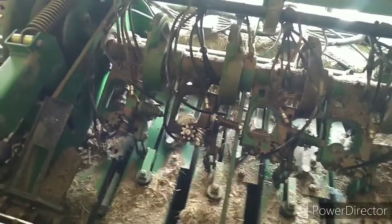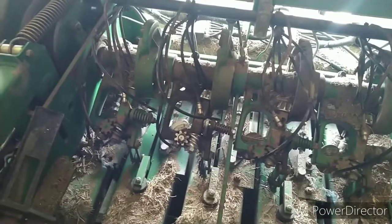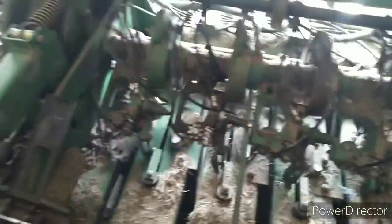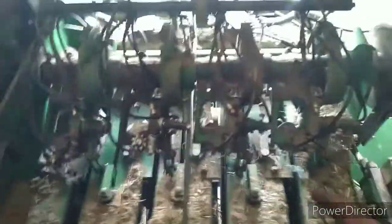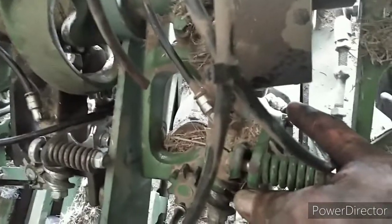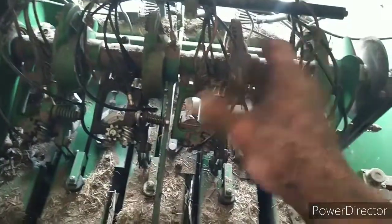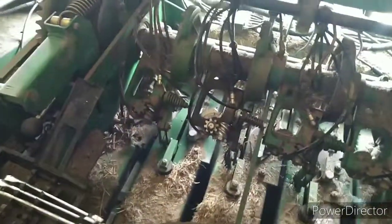I'm gonna try to get this one adjusted, see if I can make a tie. I replaced the 90 fittings — these are grease lines here. This one was blown out, the guts came out of it, so I took one off the old knotters. Now everything's getting greased again. You just put your grease gun on and there's a block back there that distributes grease to all your lines. So I guess let me get that one adjusted and see what happens — if I can get it to tie a knot or not.